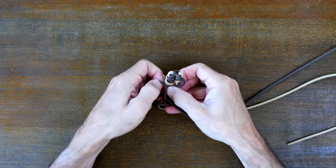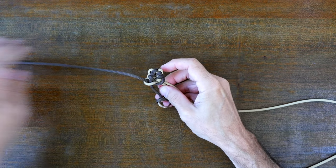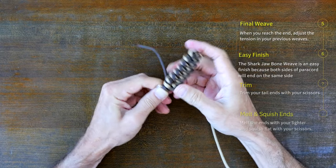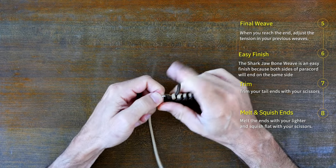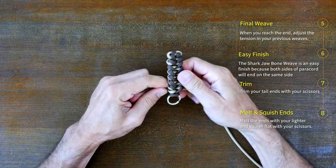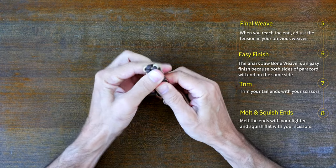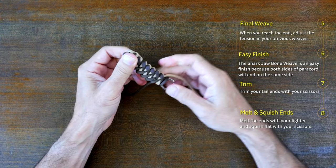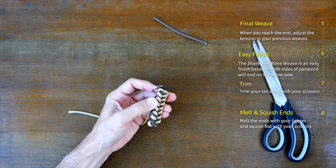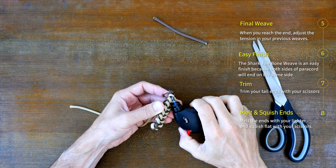As you continue to tie the pattern, cinch and adjust your weaves as you go. I like to cinch them relatively tight and then adjust them at the end. When you reach the end of the keychain you can pull the key ring tight and cinch back your weaves a little to make it nice and evenly tight throughout the length of the keychain. With the shark jawbone pattern, both tail ends of your paracord end up on the same side, which is great for finishing. When you're finished adjusting the tension, trim the ends with your scissors, then melt the ends with your lighter and squish them flat.